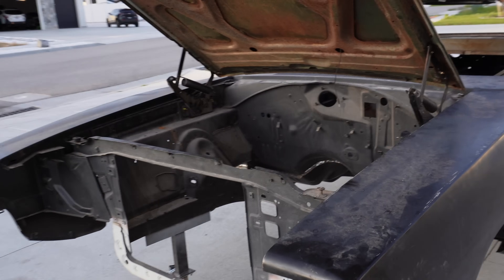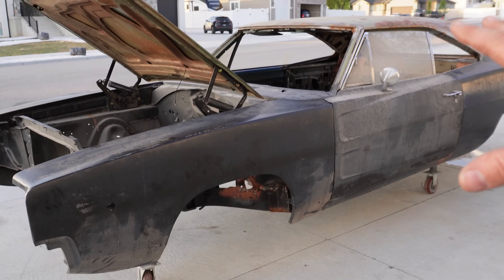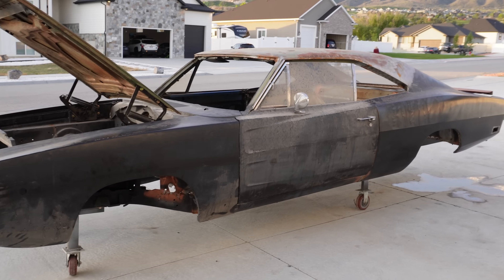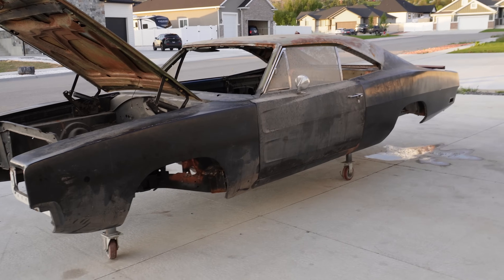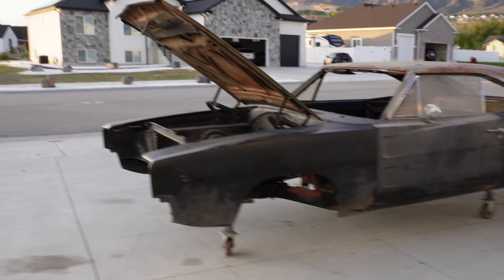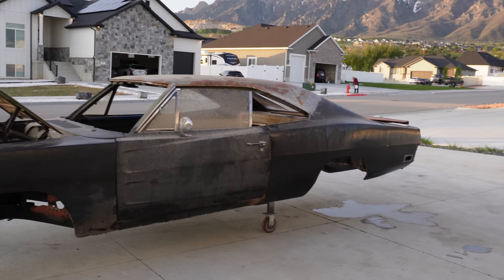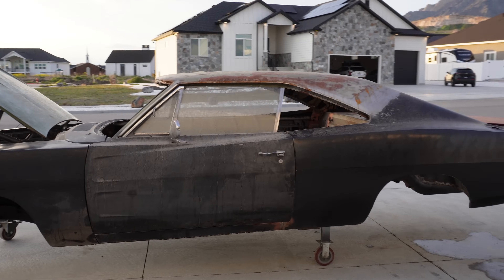Now I need your input on a few things. Every single car I get is green — the Sati, the Cuda, the Charger, other cars in queue right now are all green. I know you guys voted a while back and wanted it in F8 Green, but I am not going to paint this car green — I refuse. So drop in the comments below what color you think we should paint this car. I'll take a tally, and as long as it ain't green, I'm going to follow your advice.